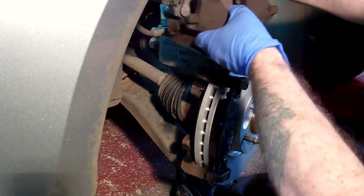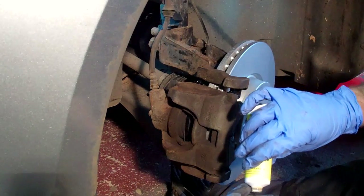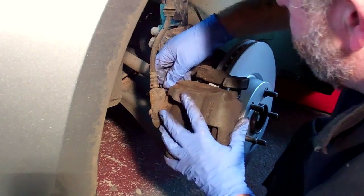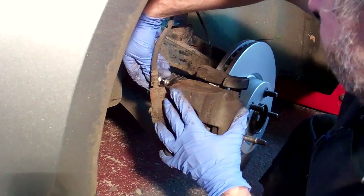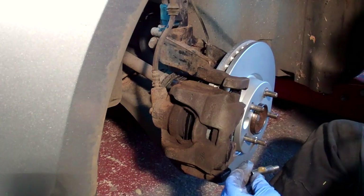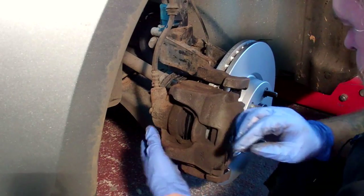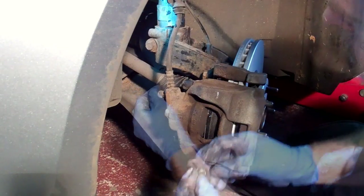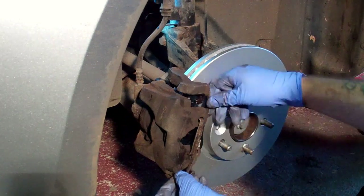Then refit the caliper and apply a bit of grease to the slide bolts before refitting those. Refit the slide bolt caps, push the brake hose back into its bracket, refit the caliper spring clip and the job is pretty much done.